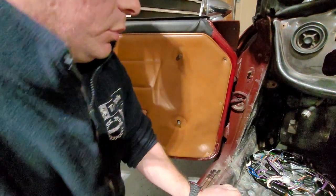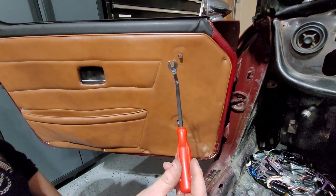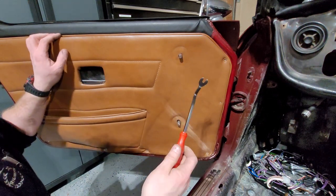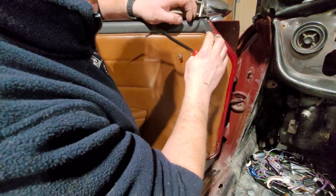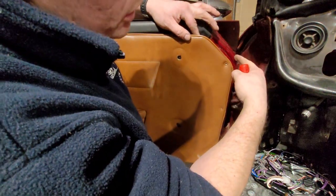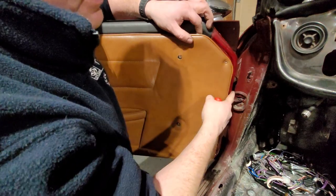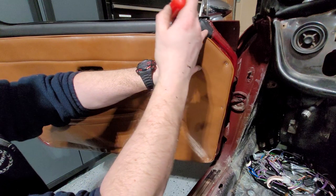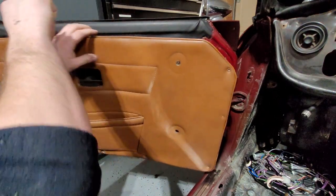Once we get those off, we need one of these panel prying tools — it has a little slot in the middle. I just call it a panel removal tool. What we want to do is find an edge, find where the clip is. If you want to save the clip and not break it, try to get behind the clip. Don't go on the outside because that's the painted finished edge — we don't want to be scraping it. Come in behind, find a point to get in, and then work your way around. With a bit of pressure it pops out, and you pop out all the way around.